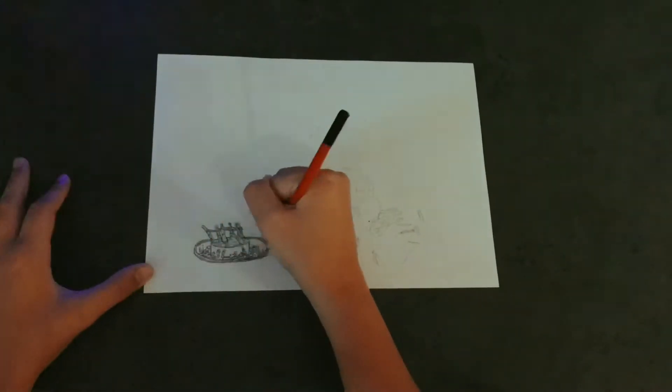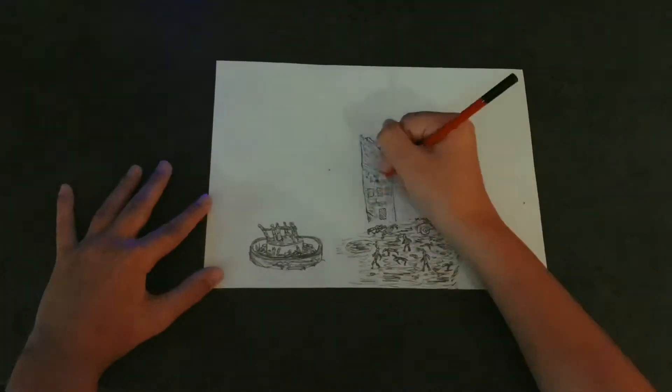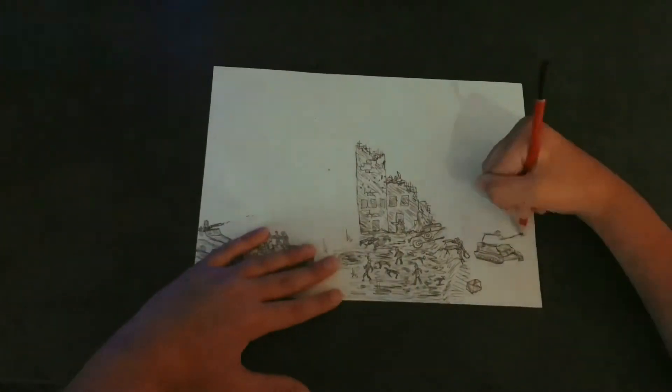I'm currently drawing the Barmely Fountain and some Russian defenders. Some broken tanks.